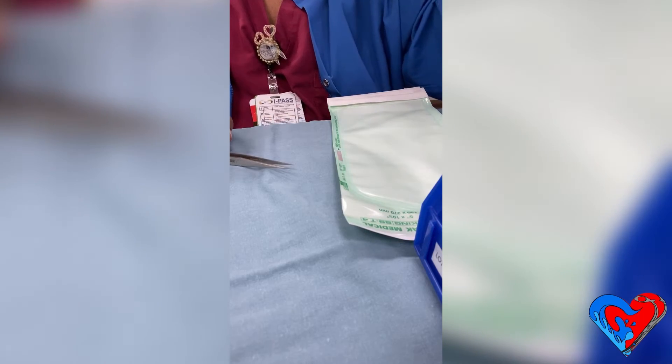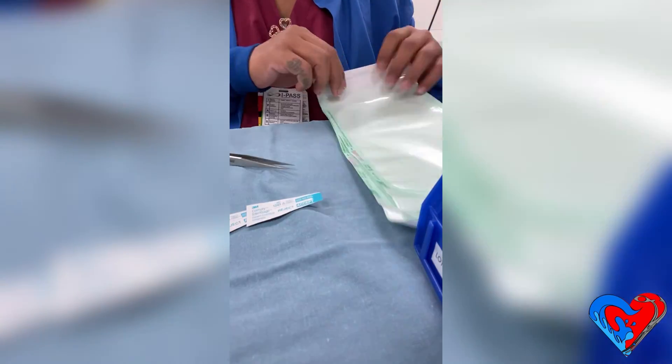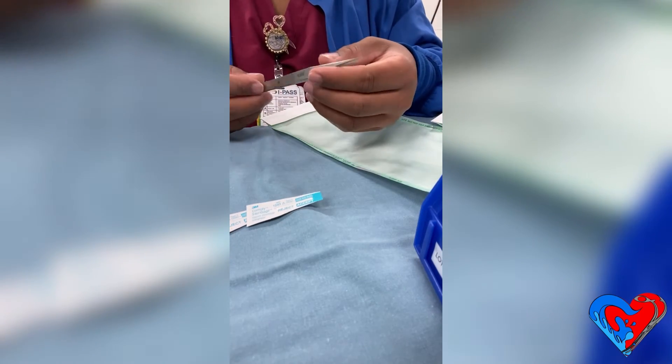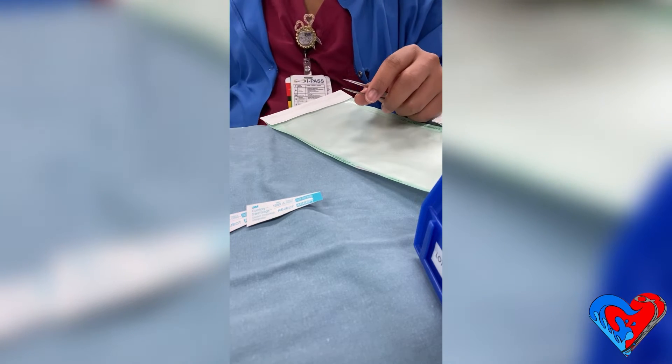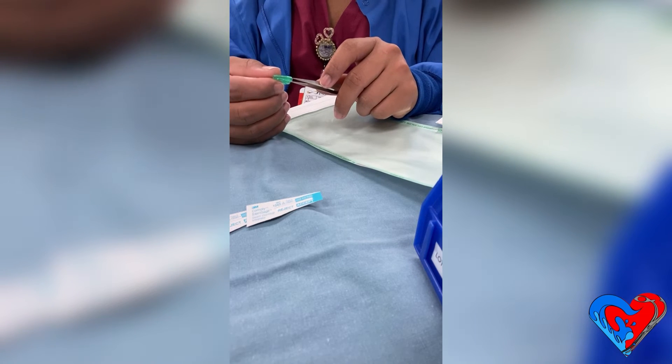This part is optional: I like to count all the instruments I'm going to pill pack and pre-print all my labels. Once I have pill packed all of my instruments, I will label each one and put a lot sticker on each pill pack, then load them onto the sterilization rack.